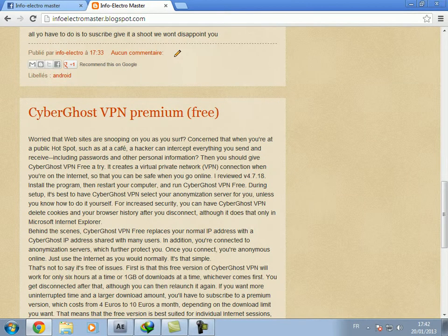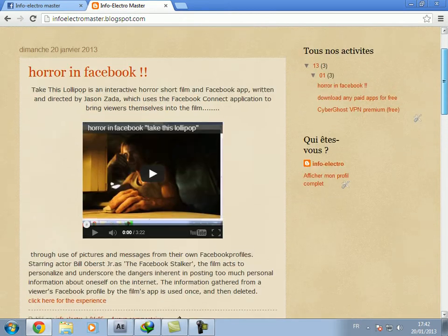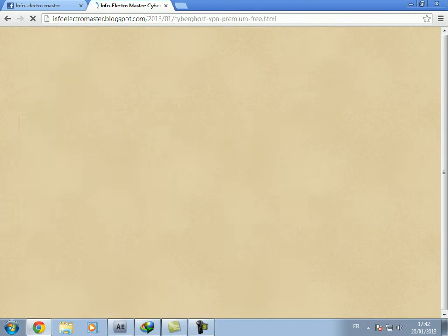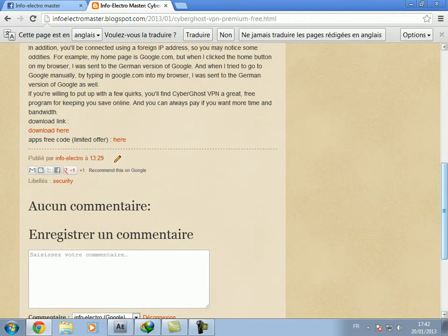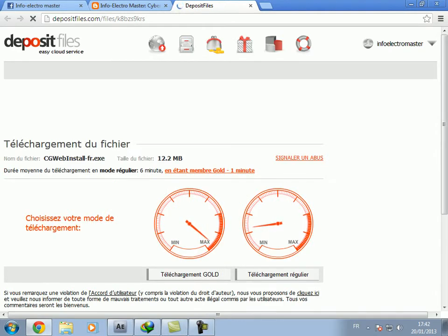First of all, we will start from the download. So you need to go to www.anforelectromaster.blogspot.com, then go to CyberGhost VPN premium for free. And download it from here — it's a deposit file, it's easy to use, and download one month for free.